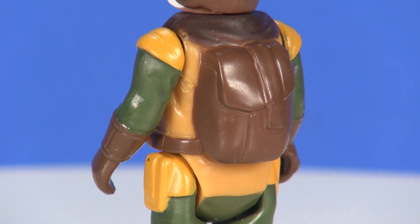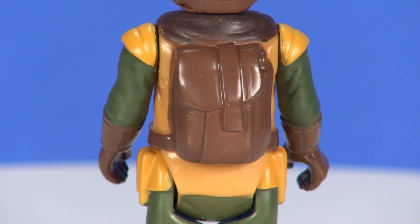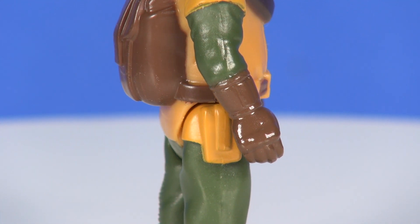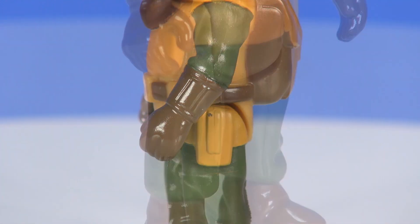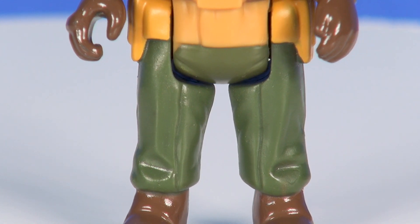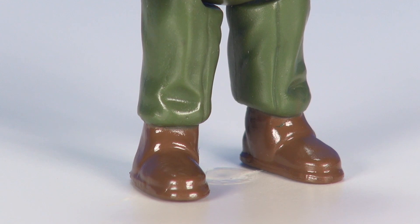On the back side of the figure you've got a decent sculpting for a backpack — what looks like a strap running over the top, and you can certainly make out the flap of the opening for that backpack. Continuing around the waist, but sculpted onto the top of the legs, you've got some pouches on the side of each hip. For the legs themselves — green pants with decent sculpting, a vertical seam on the front side of each pant leg, a few ruffles sculpted in for a little dimension, and then some brown boots sculpted onto the figure.